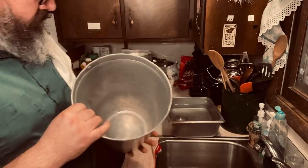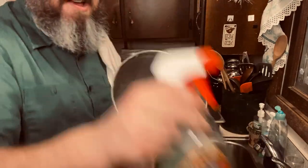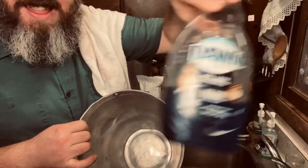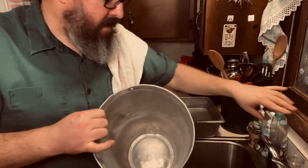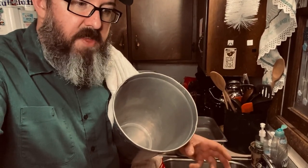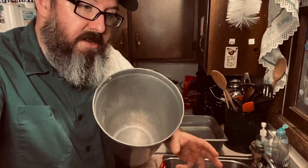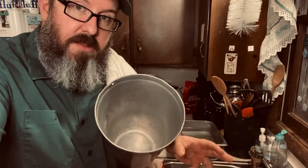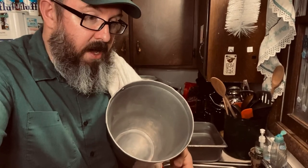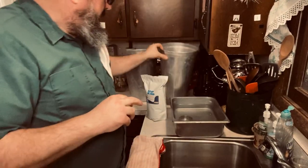The big thing about maple is keeping your equipment clean. What don't you want to use for cleaning? You don't want to use liquid detergent or those types of things — especially anything toxic. You certainly don't want to use something toxic when you're making a food. You want to make sure you're using something that is not going to stay on the equipment, linger around, and get into your sap and eventually into your finished syrup.